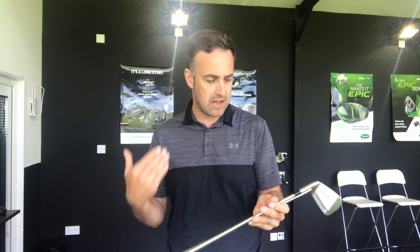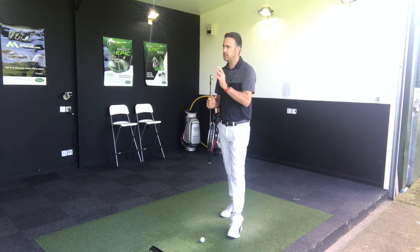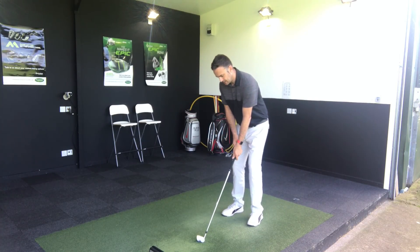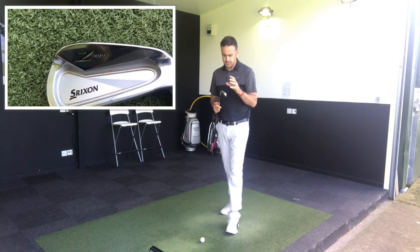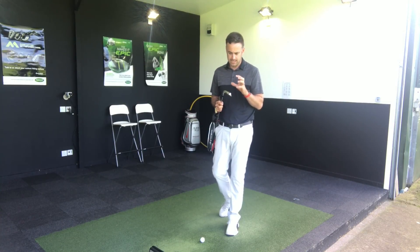I've got these both in Project LZ shafts, 6.0, half inch longer, two degrees upright on the head — so exactly the same specs between the two irons, the only difference is the two degrees difference on the loft. I've set myself up on the simulator here, 190 yards out from the green. These are both six irons, and I'm going to start off with the Srixon 765 iron first — probably the biggest selling iron out of the three models Srixon offer. It's that sort of really nice classic look behind the golf ball, but with that little small cavity behind it, just to help on a little bit of off-centre hits.